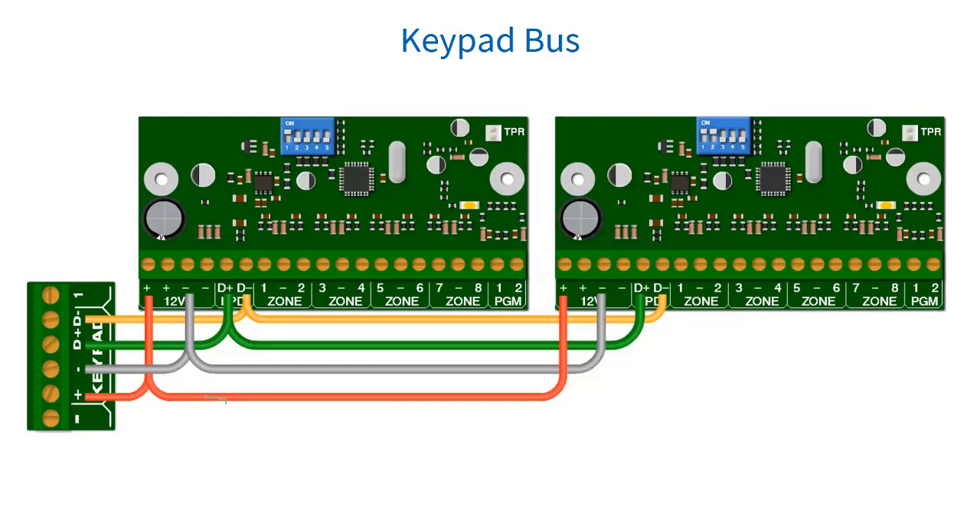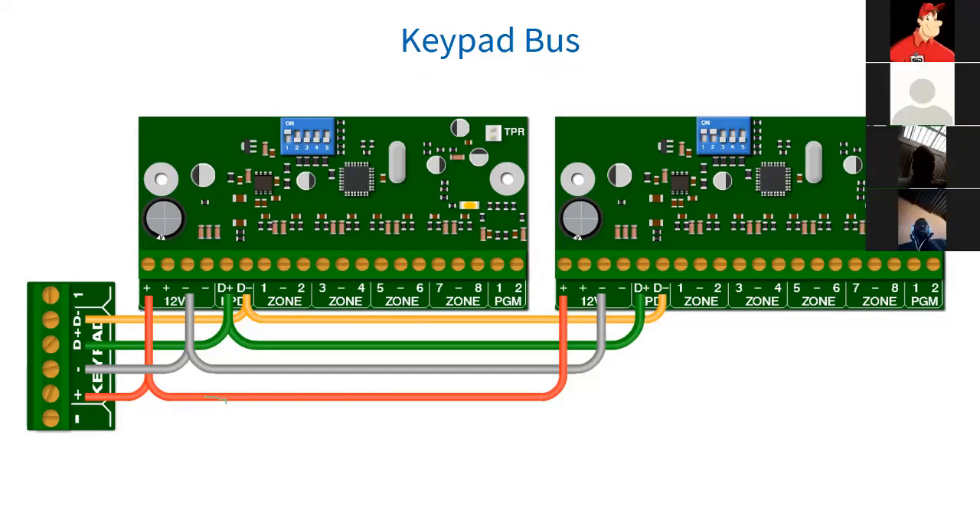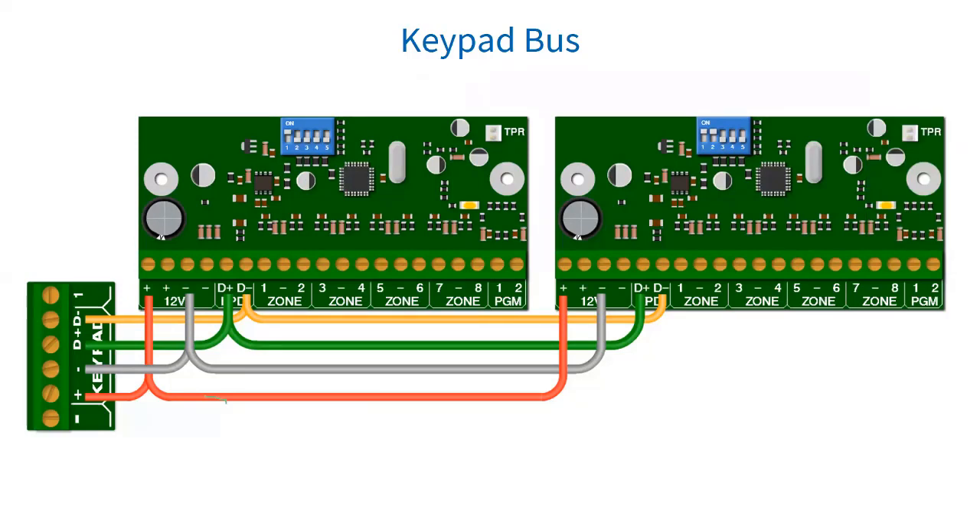This is the keypad bus. All devices connected to the bus should be connected in a daisy chain — that means one after the other — for best results. Although the X-Series panel does not need to be at the beginning or end of the daisy chain. All X-Series keypad bus devices must be powered from the X-Series panel, unless an RDS485 bus isolator is used. So it's important to wire from one device to the other in daisy chain format.